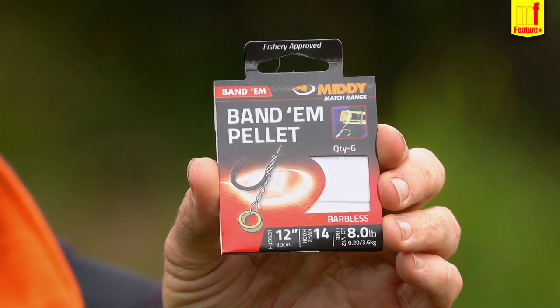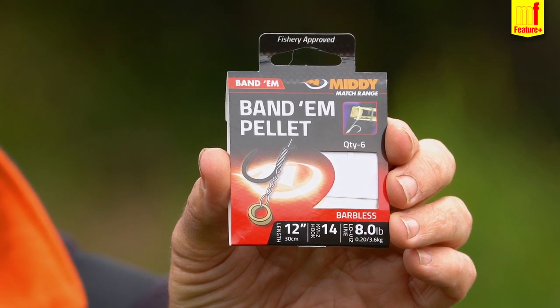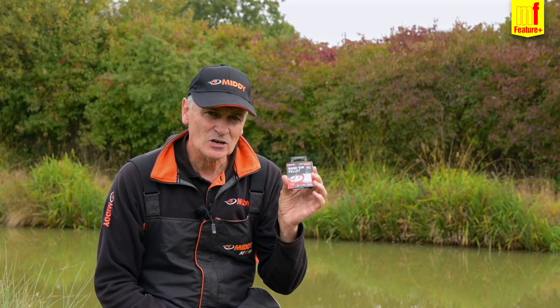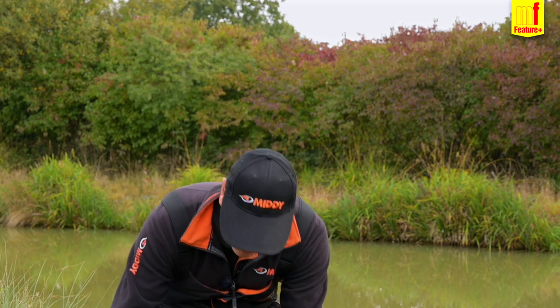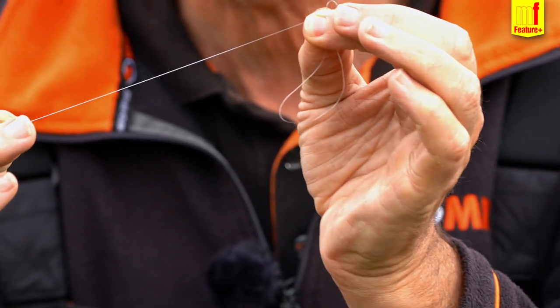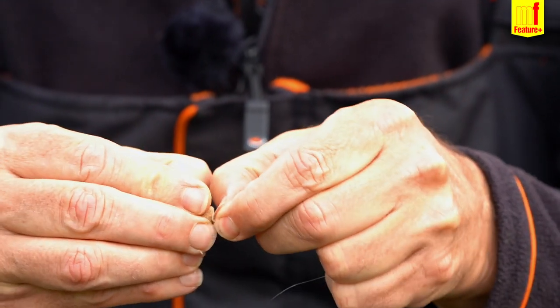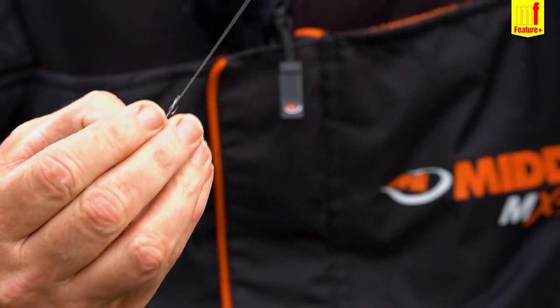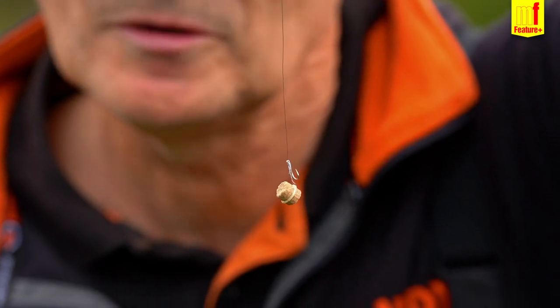Tip number four is about using bomb and pellet through the winter. I use these hook lengths — they're pre-tied, size 14 to an 8lb hook, 12-inch long Middy hook lengths — and the band is the perfect size for what I do with the 8mm pellet, which I shall show you. It comes in 12 inch but you can cut that down and tie another loop if you want to make it shorter. Make a band in the standard way, either with a bander or just with your fingernail — and there you are. It hangs nicely and obviously that will be sitting on the bottom for bomb and pellet.